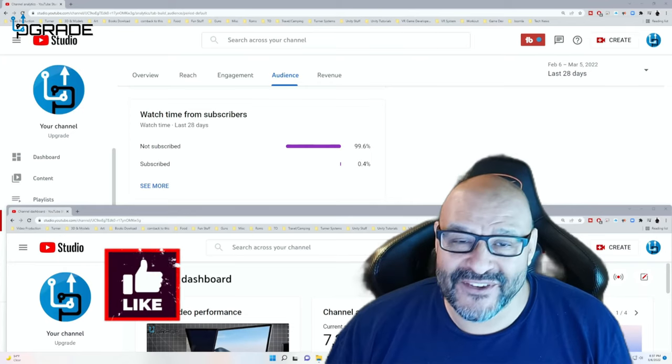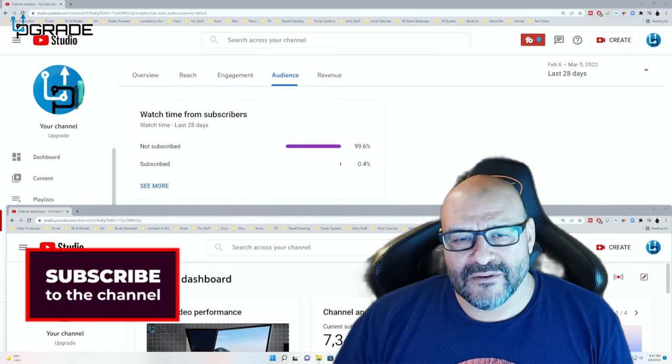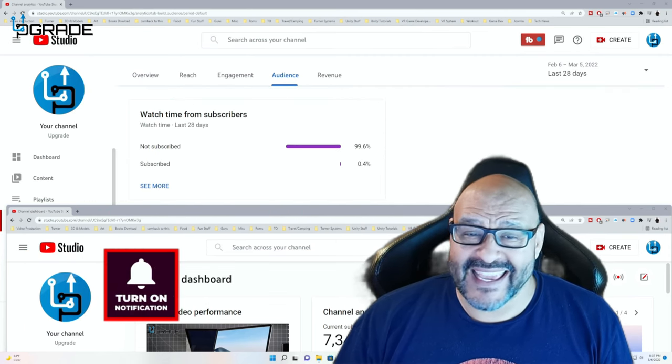99.6% of you are not subscribed to my channel. I hope the content helps you out and you find it very useful — please hit the like and subscribe.